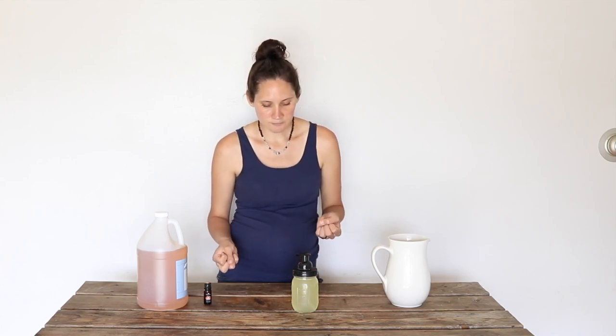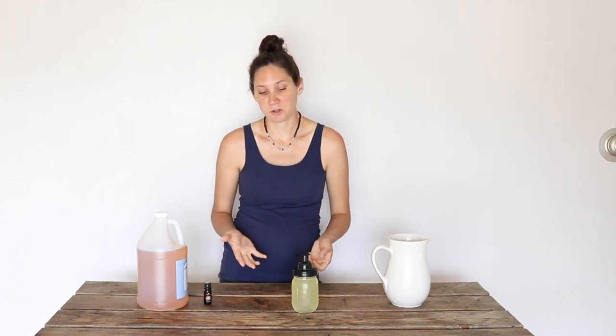So it's super versatile, so easy to make, completely natural. You skip all those different toxins that are usually in store-bought hand soaps and body washes and all those different kinds of things. You have something pure and natural and really easy to make.